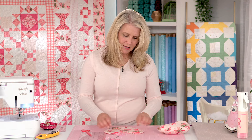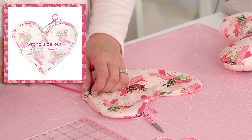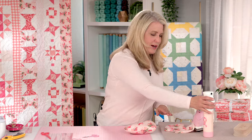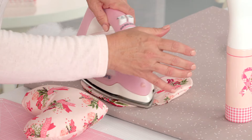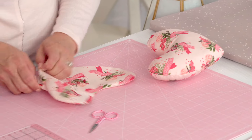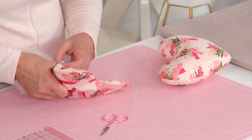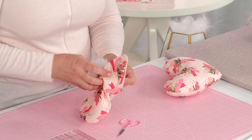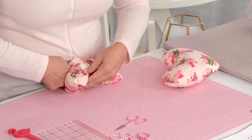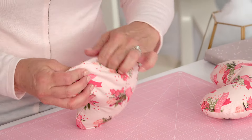It looks pretty good. If you have a little puckering, it might be nice to clip around there, but it's not too bad so I don't feel like I need to clip around the inside of the heart. I'm going to give it a quick press before I start stuffing. Stuffing it will pop out those seams anyway — just keep pushing in all the stuffing to fill up all the corners. That feels just about right.